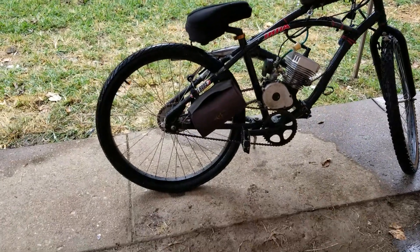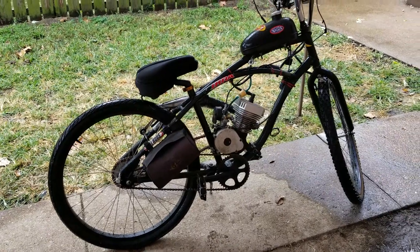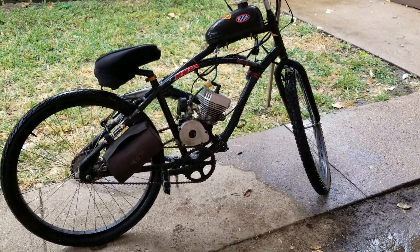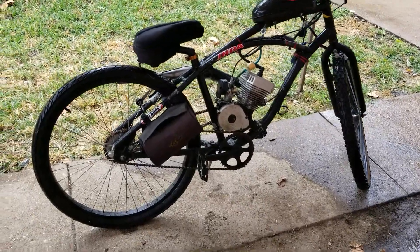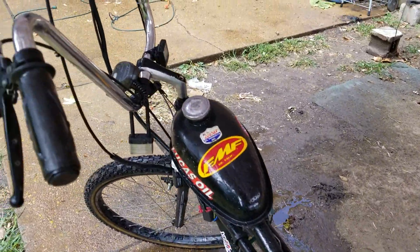What up YouTube, it's your boy Tone Bone. I got one of my old bikes back over here man — this was my daily rider at one time. A lot of you guys probably remember this one. I got all the bells and whistles on it too man, check it out.